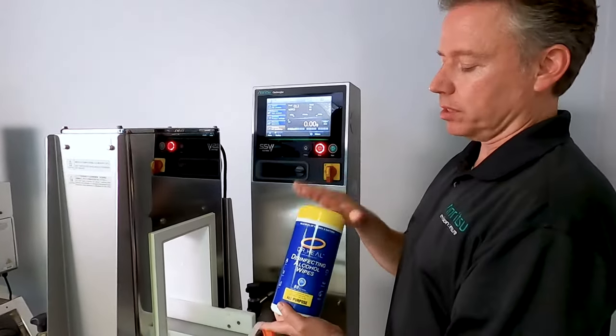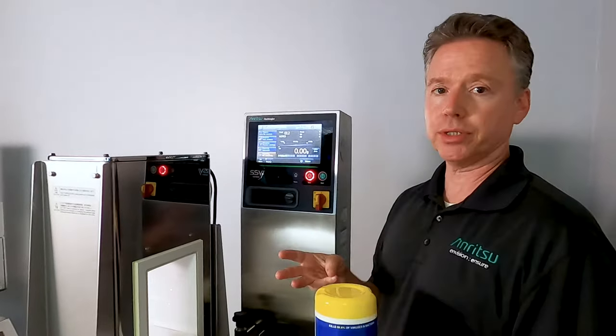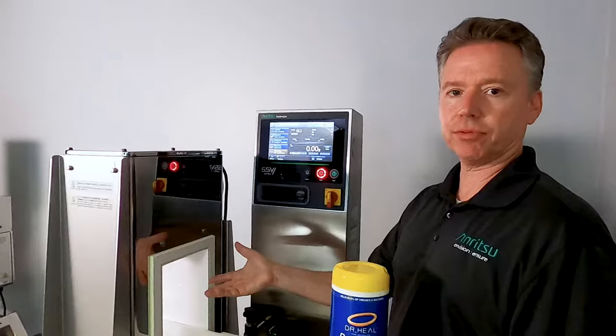So what we're going to do is actually run some of these through and see how this all works. We should have three types of rejects that we could control: an underweight, an overweight, and then of course a reject from the metal detector.